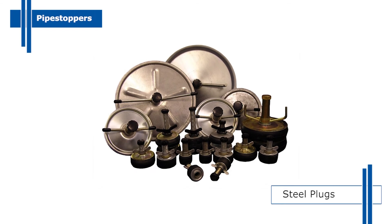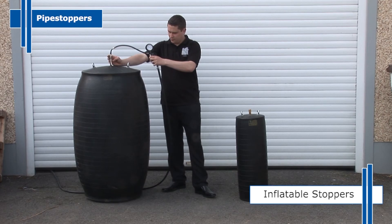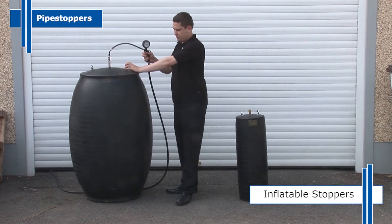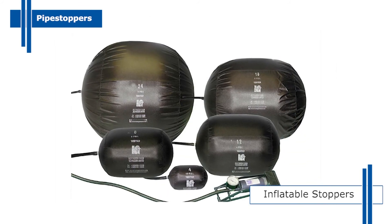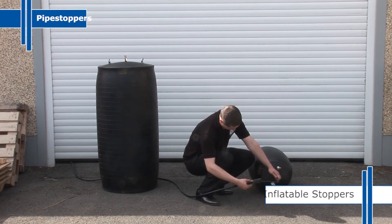Steel plugs are also available in double versions for enhanced sealing and long immersion in water or exposure to higher temperatures. We have a vast range of inflatable stoppers too. Standard cylindrical and spherical shape stoppers are available for sealing inside pipes. Petrochem versions are manufactured for refinery and oil industry applications. Our rubber plugs are designed for high pressure leak testing, blocking pipes and other routine maintenance. Whatever the application, our pipe stoppers range has the solution.